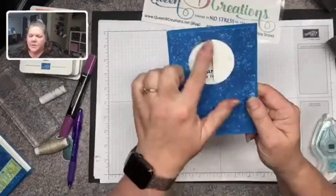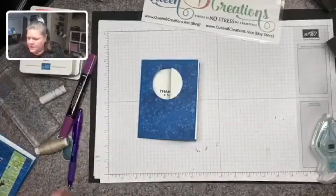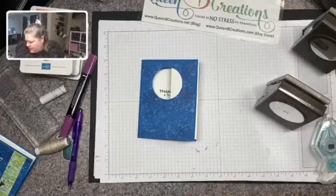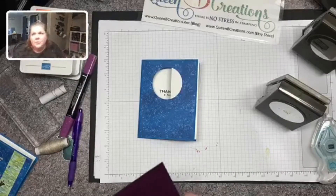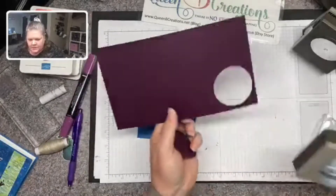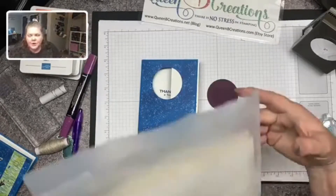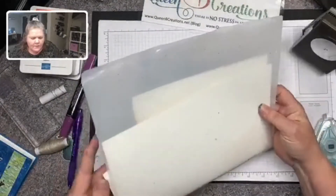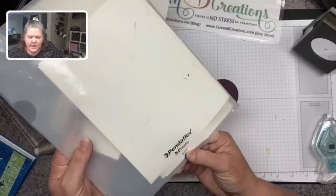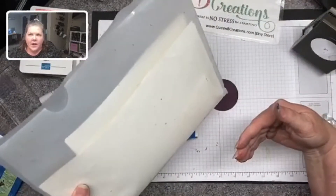We're going to fold it over and stick it inside our card. We've got the hole, so I want to fill it in with our outside sentiment. I'm going to take my two and a quarter inch punch and punch out of Blackberry Bliss — one of the colors used in the designer series paper stack — and then use a piece of whisper white for the middle. I'm reaching into my scraps, which I keep in Pendaflex folders.